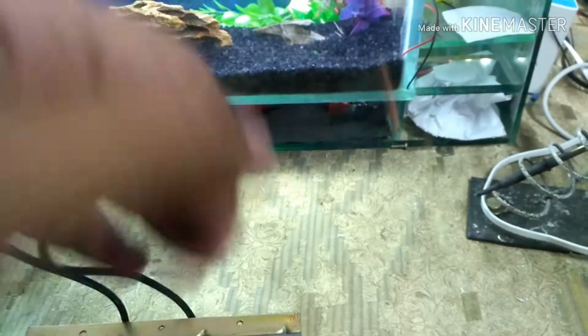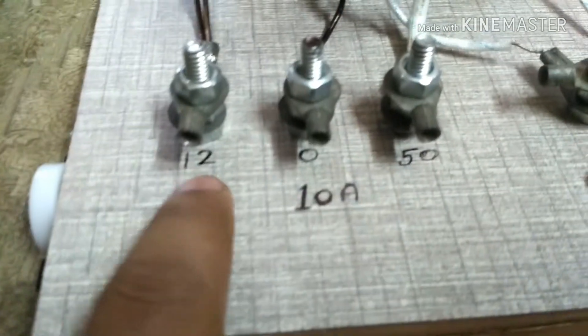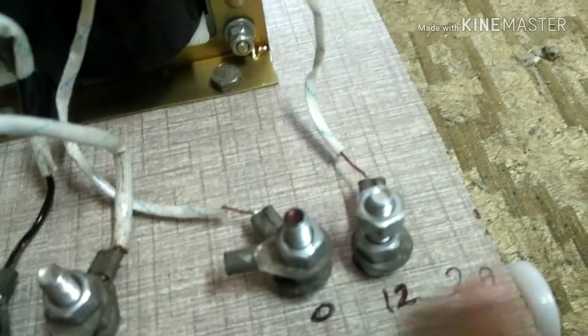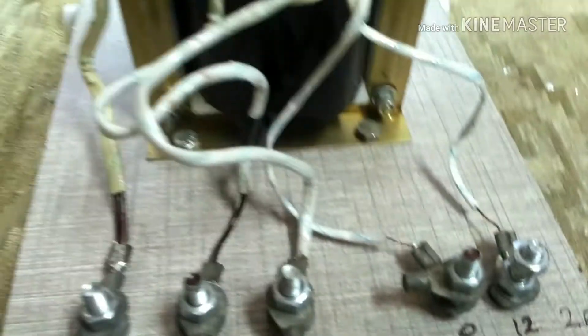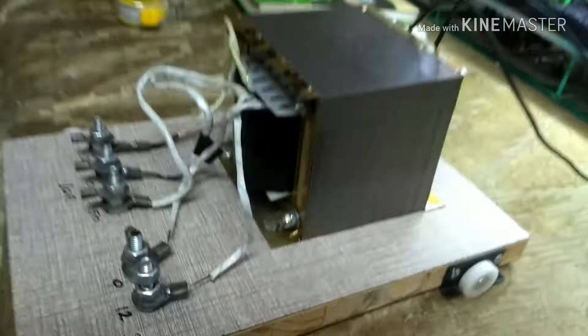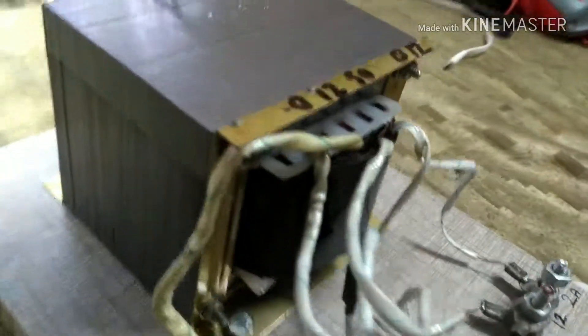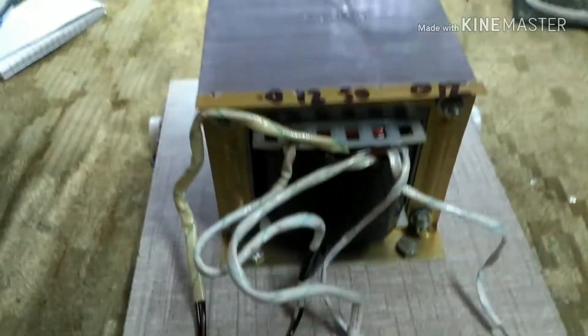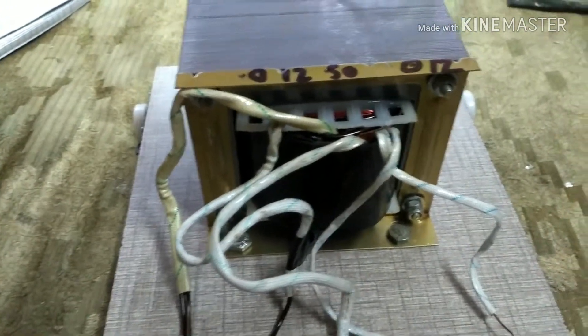This is the 220V main input. This is the 12 volt and 0V common, and this is the 50V output. This here is the 0V to 12V at 2 ampere. I've finished building it and it looks pretty good. We'll see what happens with this in the future.